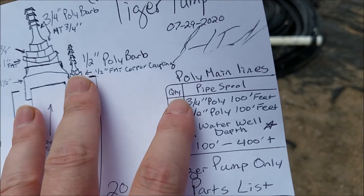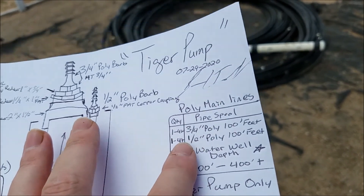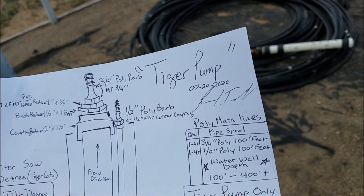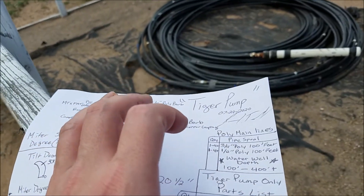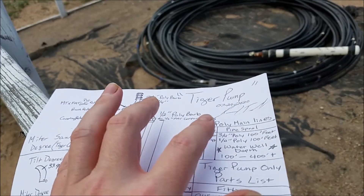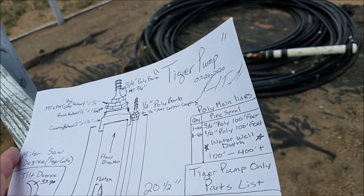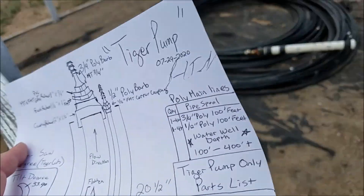Remember, you've got to do it for your drain line and your air intake line. Depending on how deep your water well is, if you're unsure, just make sure you lock it down. For every joint connection, you're going to want a three-quarter-inch by three-quarter-inch coupling barbs — same thing for the air line. Keep in mind that both need to be equal in length, and the drain line can be slightly longer than the air intake line.